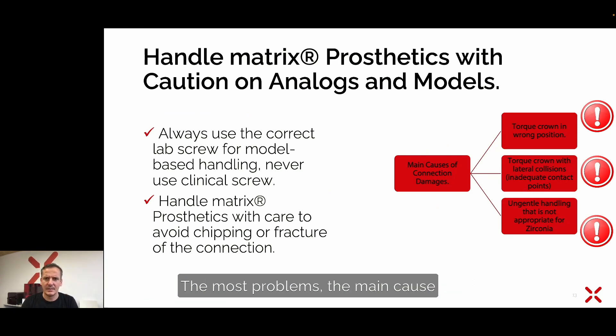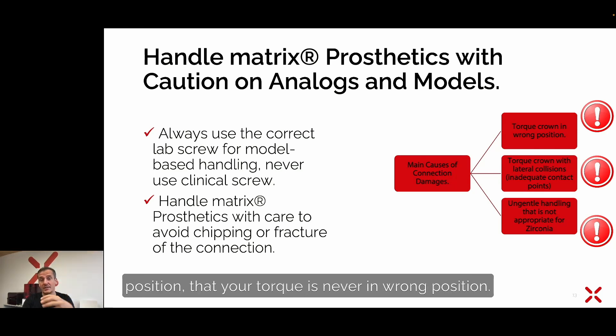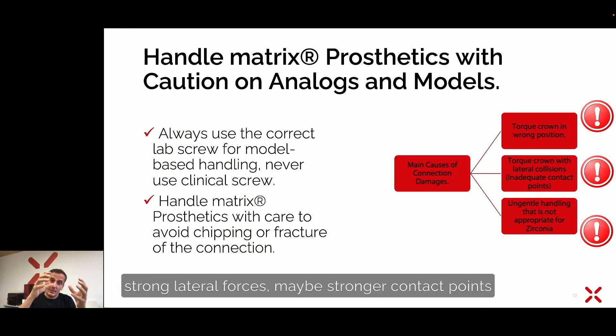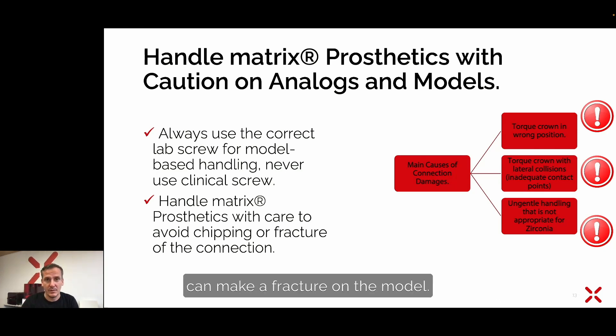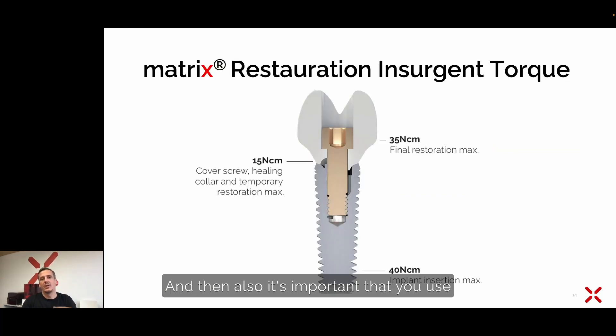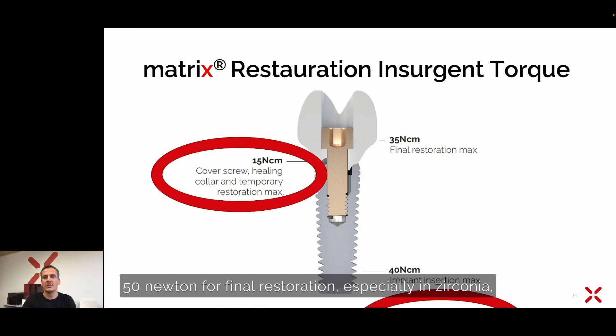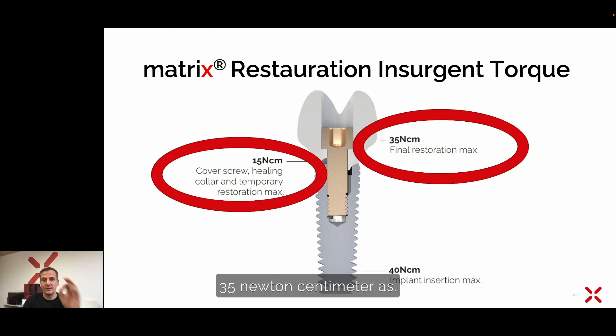The main cause of connection damage is improper handling. Make sure the torque is never applied in a wrong position, and avoid strong lateral forces. Strong proximal contact points can cause fractures on the model. That is why you must control everything under the microscope. Use the correct torque: 15 Newton centimeter for temporaries, and 35 Newton centimeter as the insertion torque for final restorations, especially in zirconia.